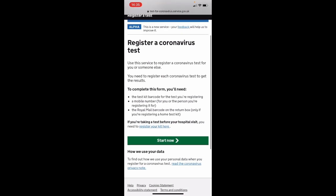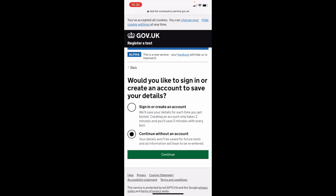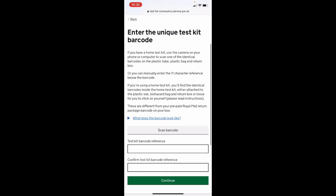On the 'Register a coronavirus test' page, press Start Now. You'll then go to a screen asking who you're registering a kit for — yourself or someone else. You can create an account or continue without an account. Then enter the unique test kit barcode, which you can find on the vial in your kit.